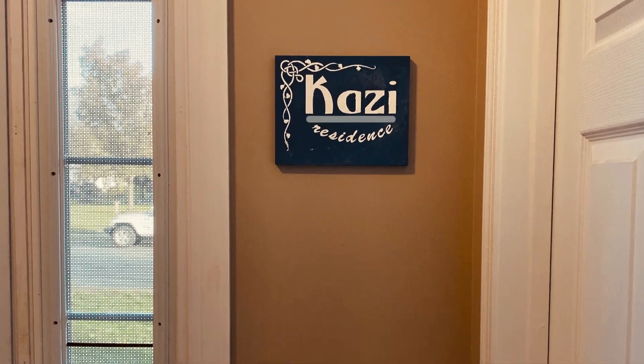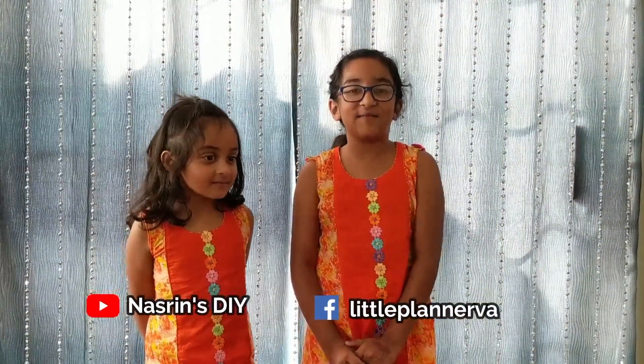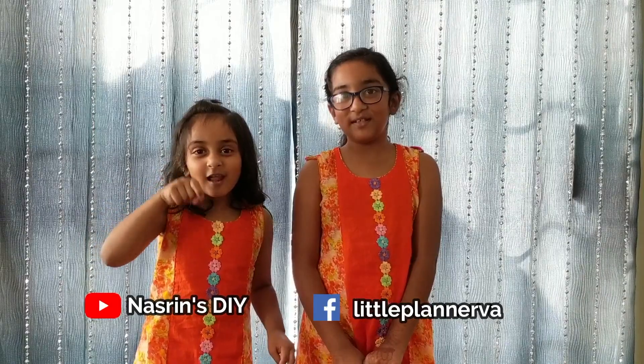Thank you! Please subscribe to our Mt. Olson YouTube channel and press the bell button below.